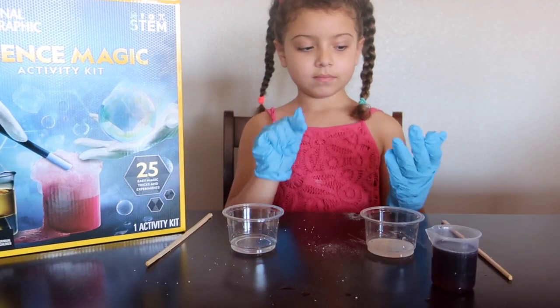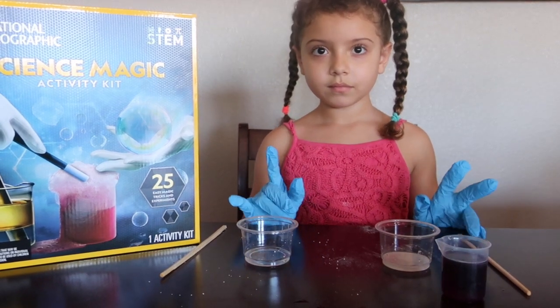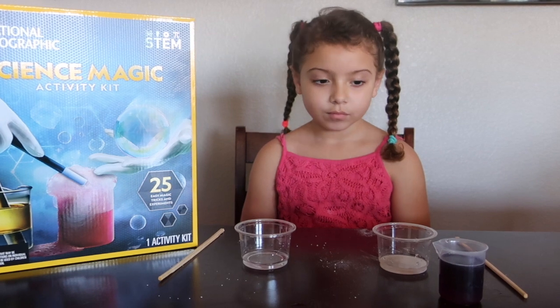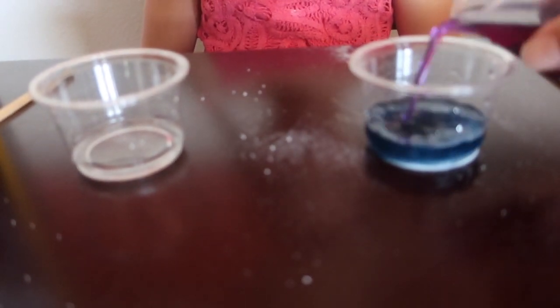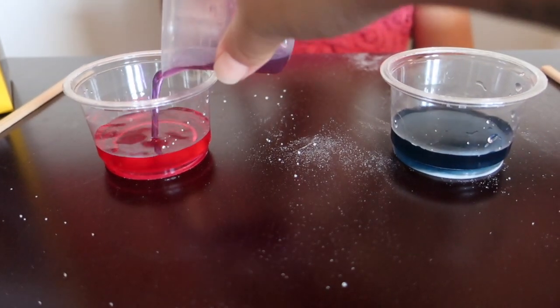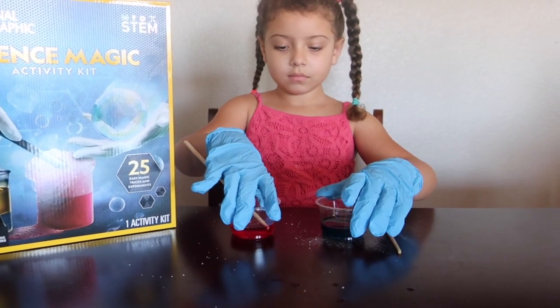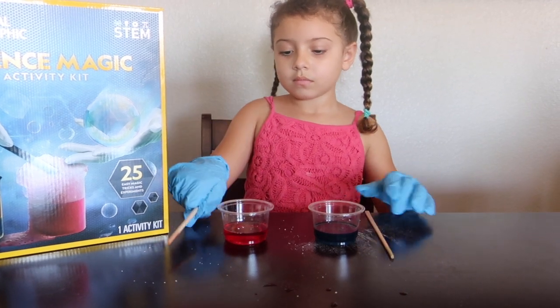Now here is where the magic comes in. What colors make purple? Red and blue! So we're going to take the acid and the base and we're going to make colors. Abby has mixed her acid, which turned red, and her base, which turned blue.